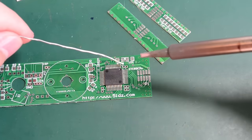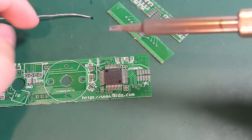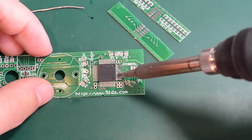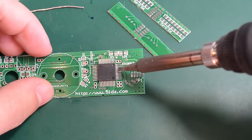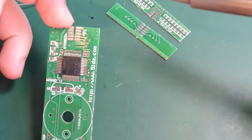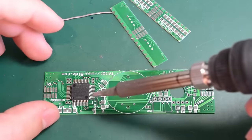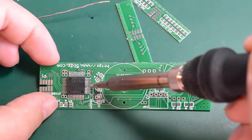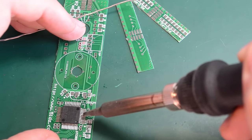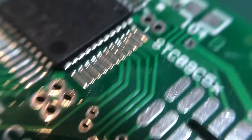Now I can take care of the rest of the pins. My method usually involves putting some solder on the iron tip and then dragging along the pins towards the exterior of the chip. The flux I added at the beginning really helps and prevents solder bridges from happening. I have all the pins done. Switching to a macro lens to inspect the soldering — it looks just right, with good solid joints on all sides and no solder bridges at all.